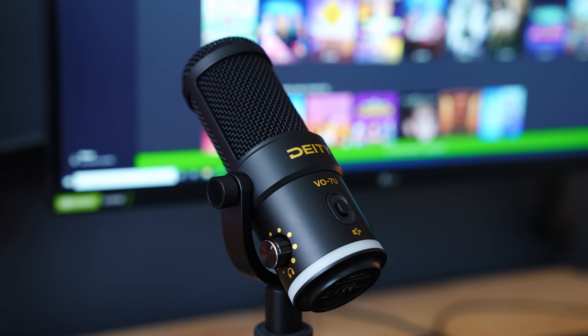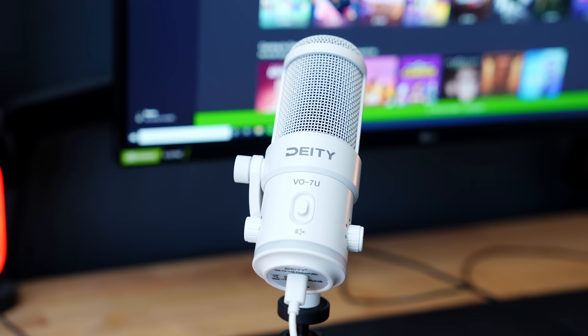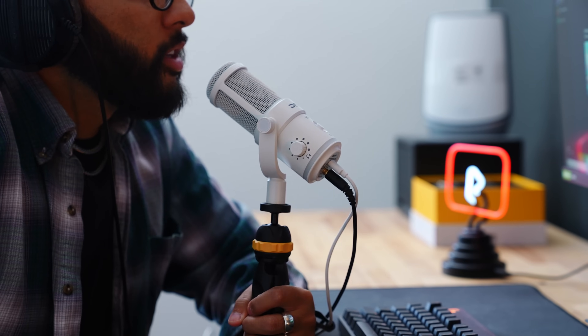I always appreciate when there are physical dials because you can't always trust software. Like the Samson Q9U, there's also a physical mute button, and when you press it a red light comes on — you can actually get this mic to light up different colors, which is a nice visual touch. Deity knows this mic is likely to be in the shot, so they also offer a white version. All that to say, the Deity VO7U is a great mic to use if you're looking to get into live streaming or start an online podcast.